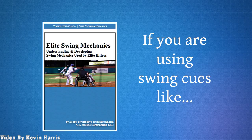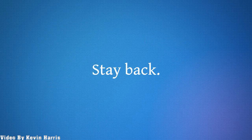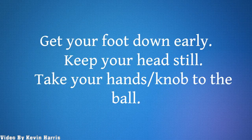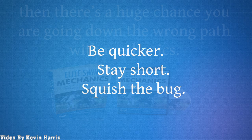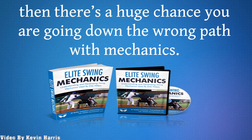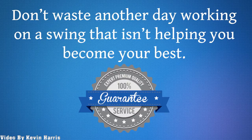If you are using swing cues like 'stay back,' 'get your foot down early,' 'keep your head still,' 'take your hands to the ball,' 'be quicker,' 'stay short,' or 'squish the bug,' then there is a huge chance you are going down the wrong path with mechanics. Don't waste another day working on a swing that isn't helping you become your best.